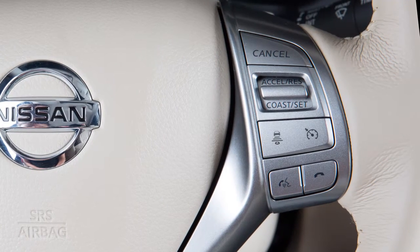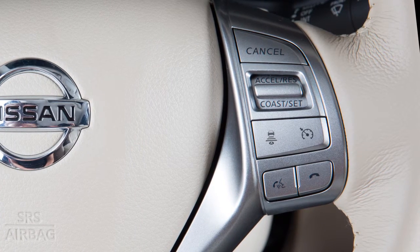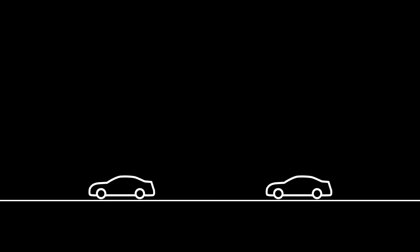If your vehicle is equipped with the Intelligent Cruise Control or ICC system, it works like a standard cruise control with the added feature of maintaining a selected distance from the vehicle in front of you. When there are no vehicles in the traveling lane ahead, the ICC system maintains the speed set by the driver between approximately 20 and 90 miles per hour.